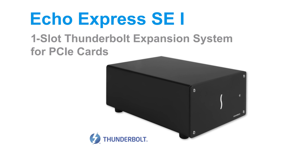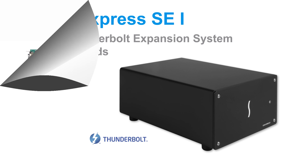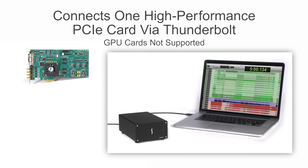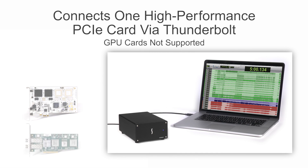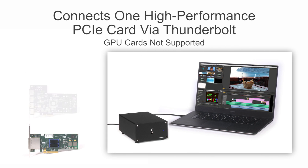The Sonnet Echo Express SE1 is a one-slot Thunderbolt expansion system for PCIe cards, ideal for connecting video capture, audio interface, or other high-performance PCIe cards to any Mac or Windows PC with a Thunderbolt port.